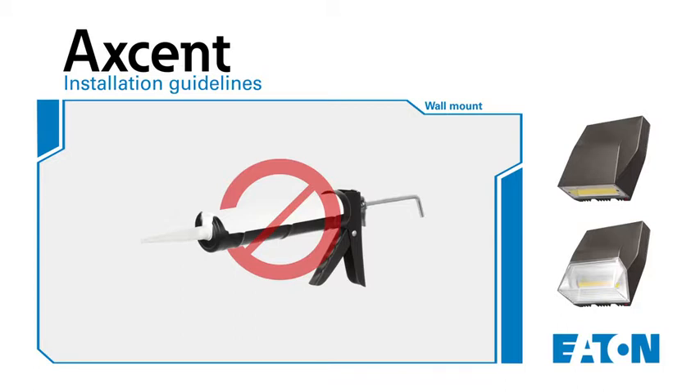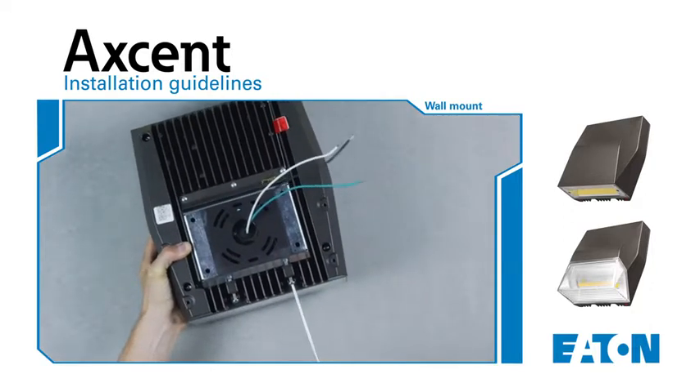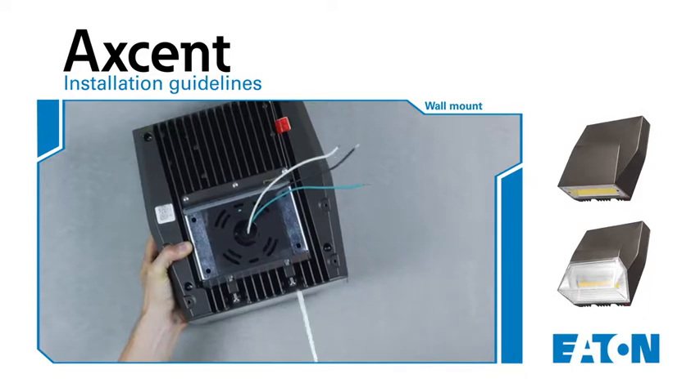The luminaire is factory sealed and does not need to be opened for installation. Now let's begin the installation process. First, remove the mounting wedge plate by loosening the two Phillips head screws from the backside of the luminaire.